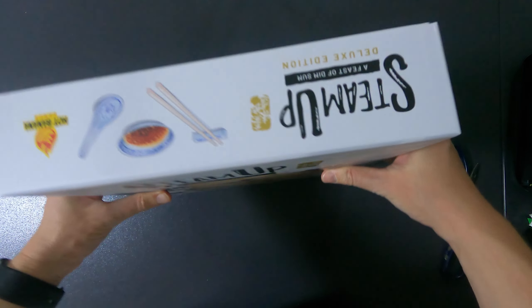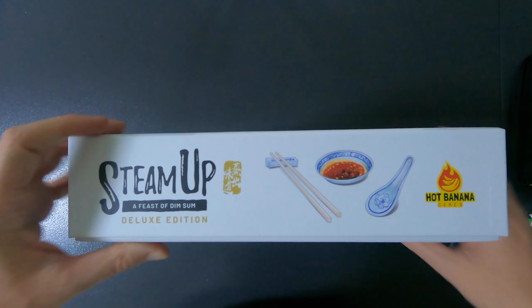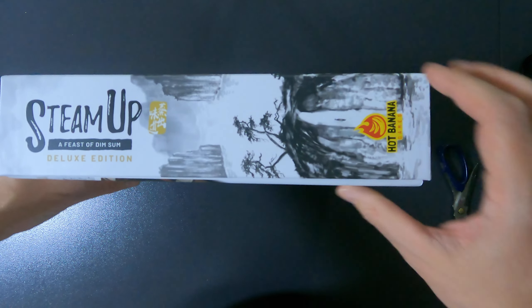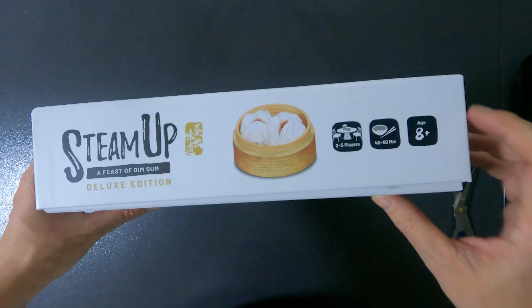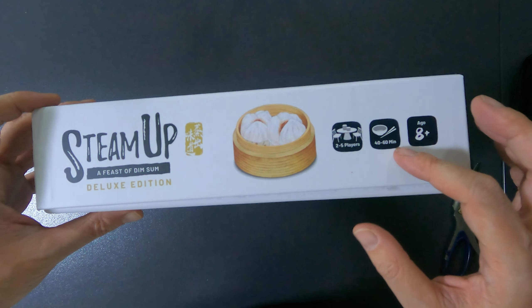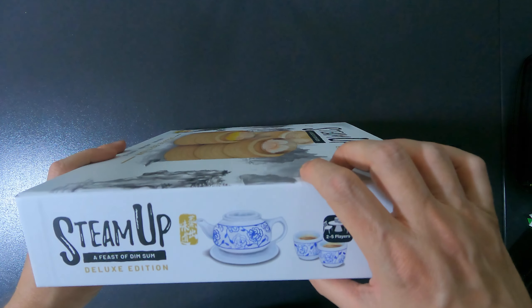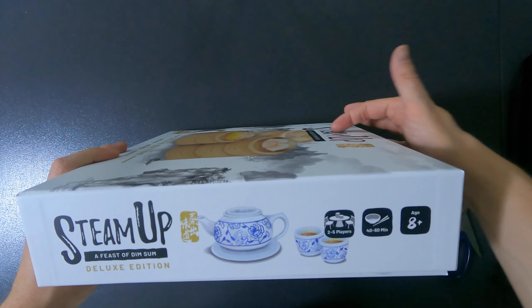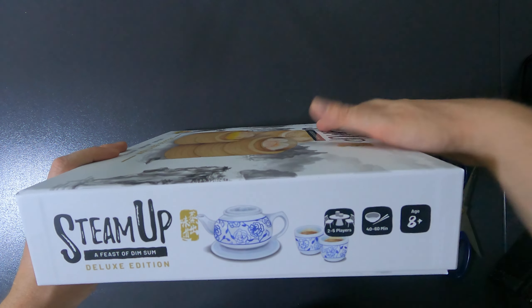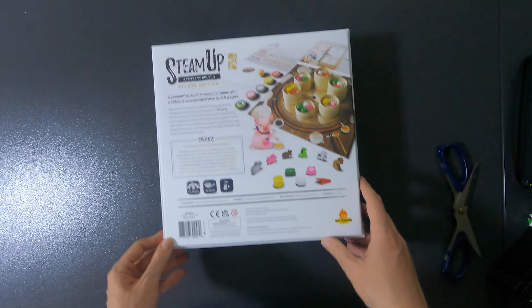Let's look at the sides of the box. It looks nice on a shelf with different art on each side — two to five players, 40 to 60 minutes, age eight plus. I should mention there are different levels to it — it's embossed, which is really nice.